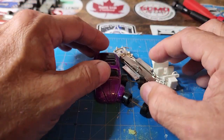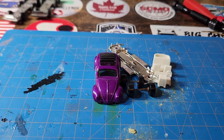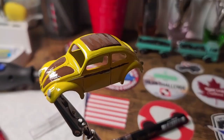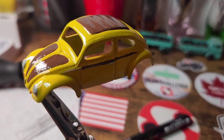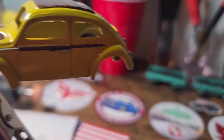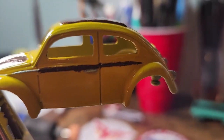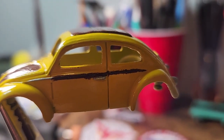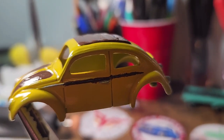Stay tuned and let's get this VW Bug looking cool. Here's an update on my dibs build. It's turning out okay, but this right here — I'm not pleased with this.